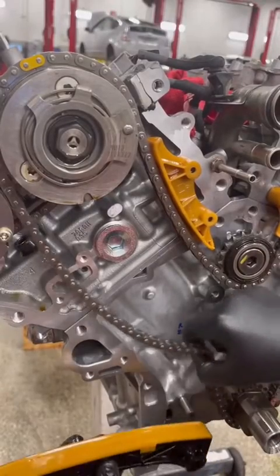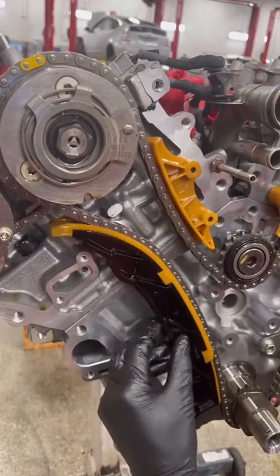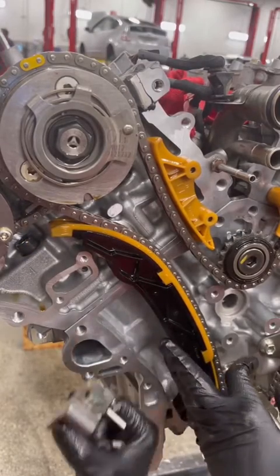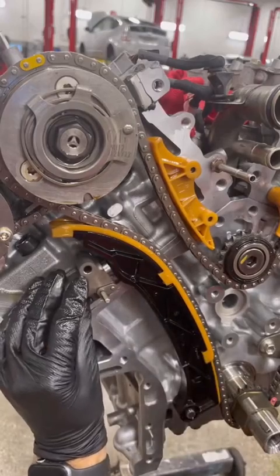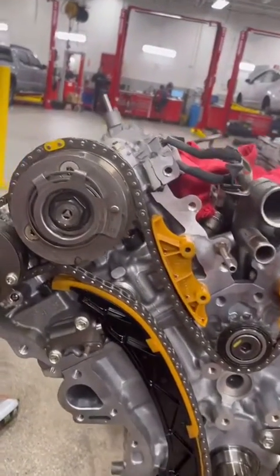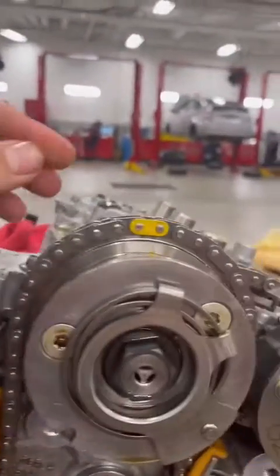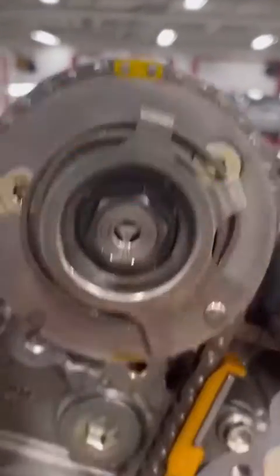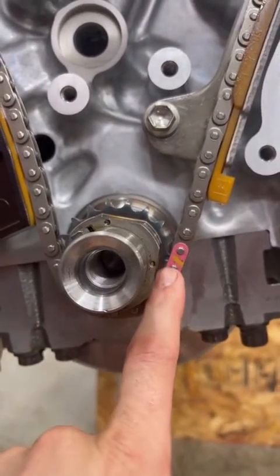Now install your last guide like this with the timing tensioner like this. Double check that everything lines up — yellow with one dot here, other yellow with a dot here, crank lined up.